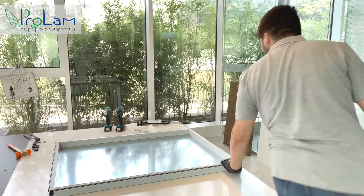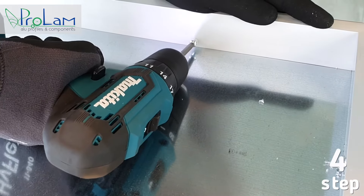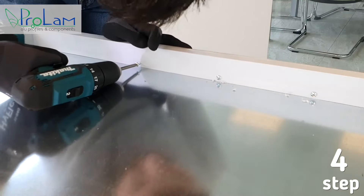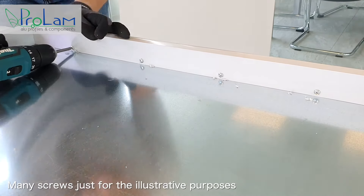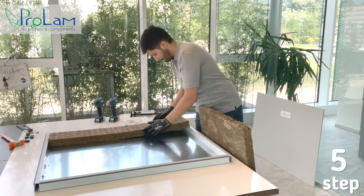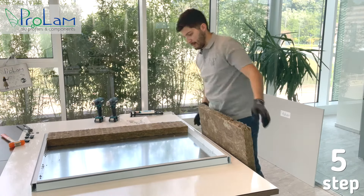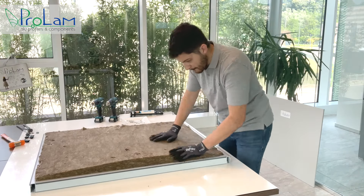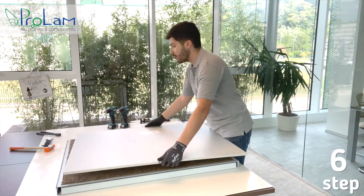Paolo will use self-tapping screws to fasten the plastic profiles together with the metal one. He's taking the Rockwool and putting it inside like a normal standard panel. Now take the outer metal banded sheet and position it on the panel inside the groove of the plastic profiles, and push it down a bit.